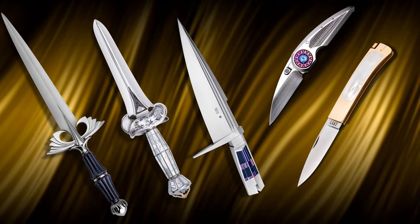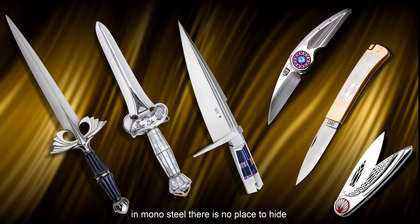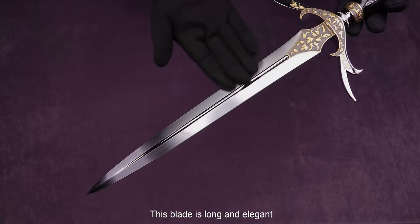Damascus, though beautifully patterned, does not reveal the precision grind lines as well as monosteel. In monosteel, there is no place to hide. As you can see, many of the top makers' signature pieces are constructed from monosteel. This blade is long and elegant.